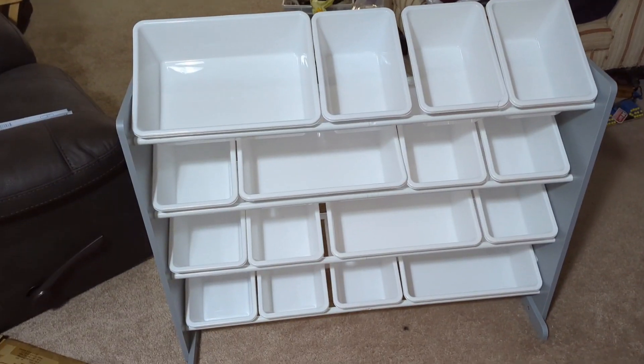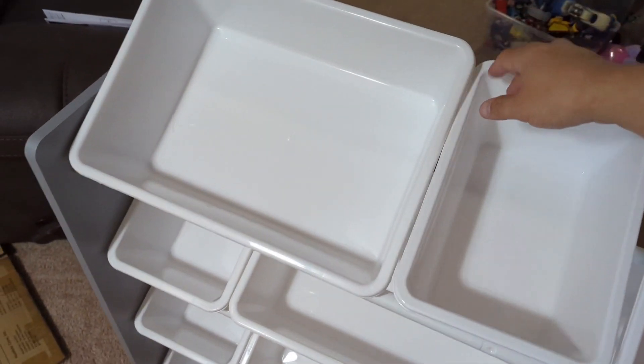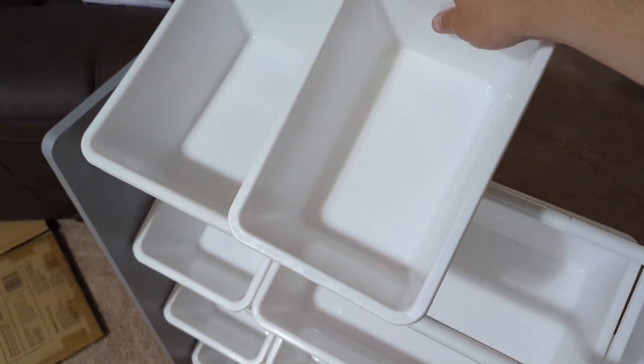Today, I'm going to show you what I'm going to use to get my son's toy room organized in no time. This is the Humble Crew super-sized toy storage organizer that I recently picked up to help tackle my son's toys.